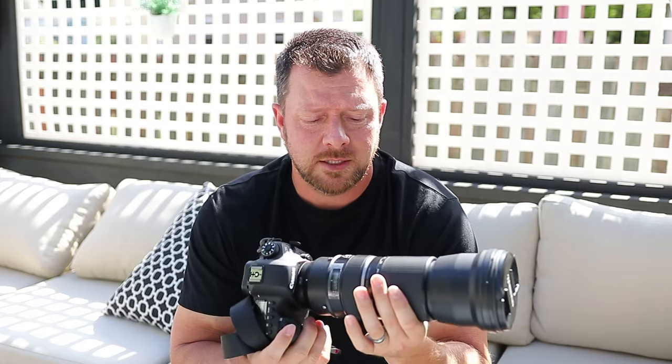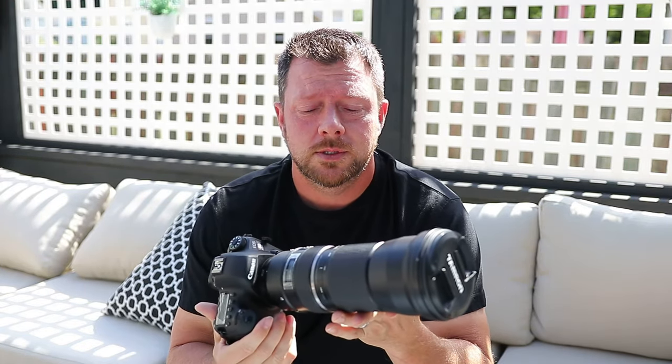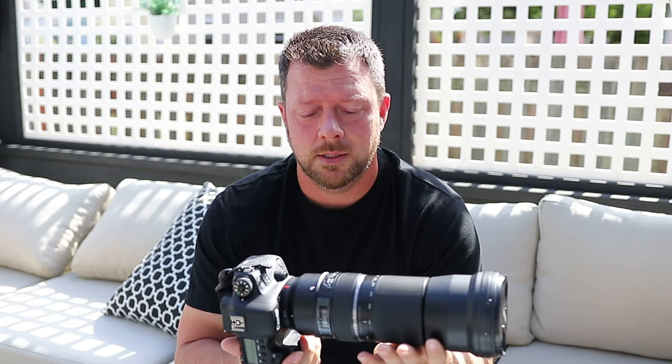Some lenses do come with a bag and that's nice to have, but this one doesn't have that option. That's my review on it — I love it, it's super fun to use, and right out of the box I was getting good pictures. All in all, I'd say it's definitely a great purchase. Thanks for watching, subscribe, and have a fantastic day!